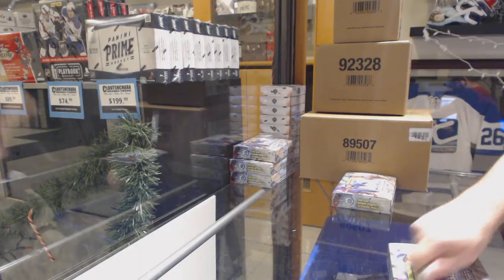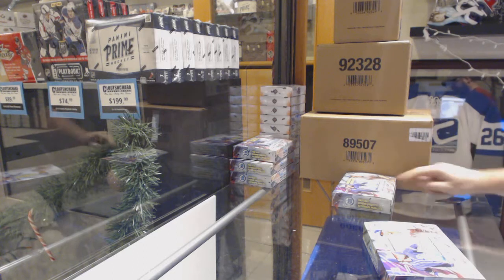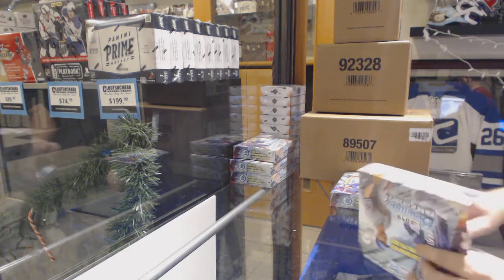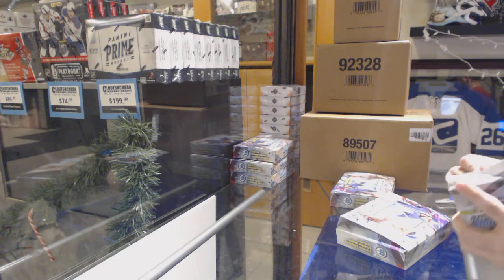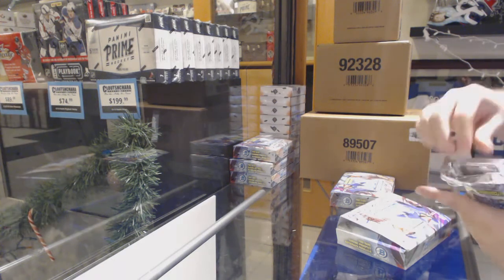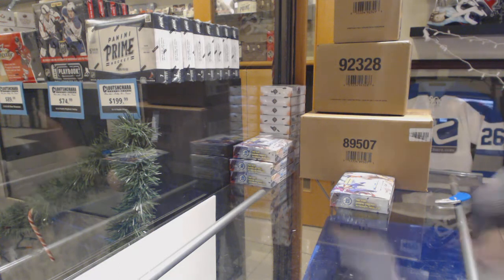Here we go, 8 feet down, 2 box break of Jumbo — I always forget these ones don't have the stick on the thing — Jumbo Chrome. I love how they put this thing inside. 8 feet, as I said, we tried our best, to be honest.